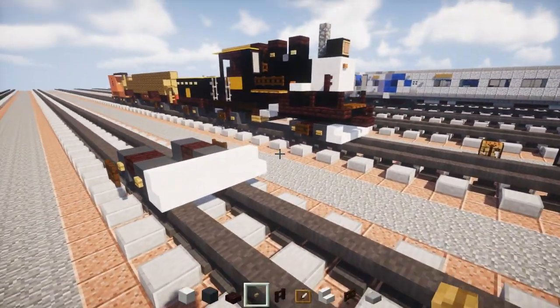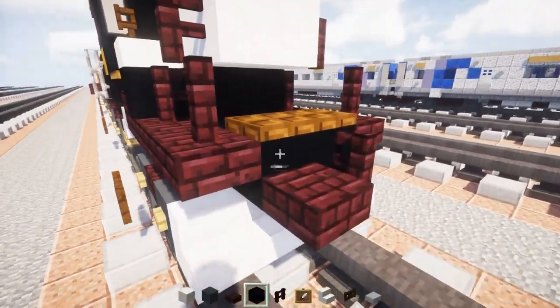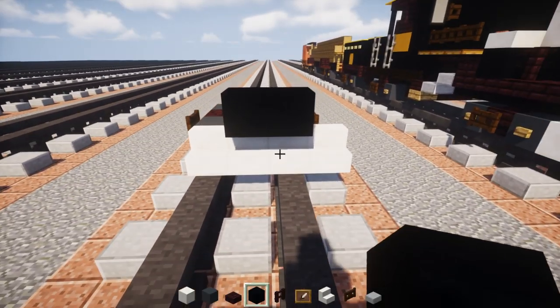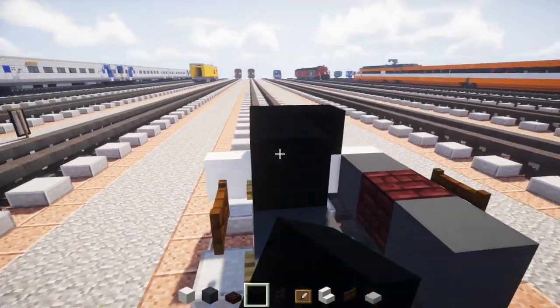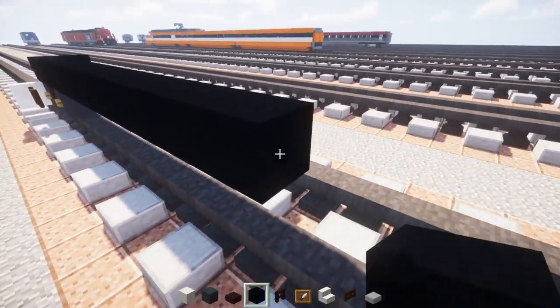In the front on top we're going to have 2 blocks wide of black concrete — that's sort of the middle of the plow. We're going to make that segment 15 blocks long.